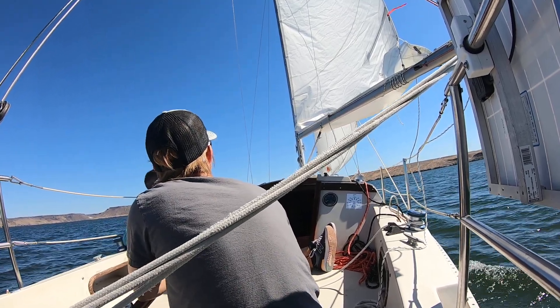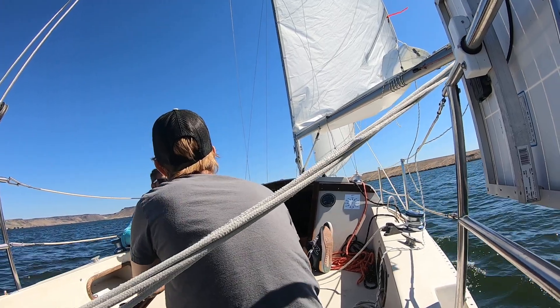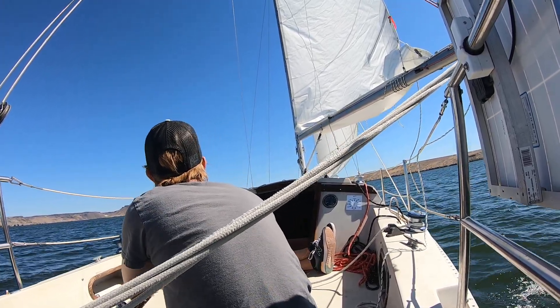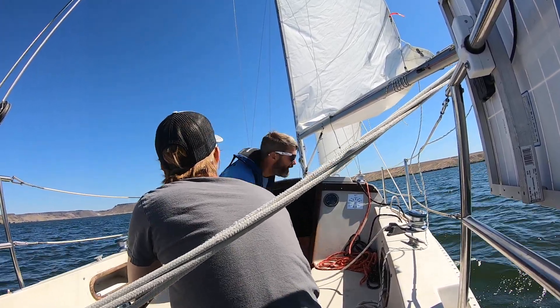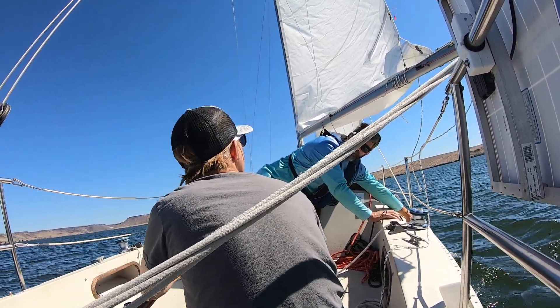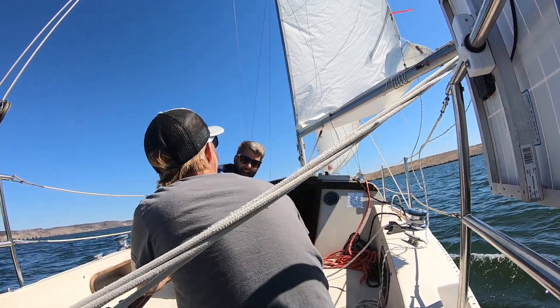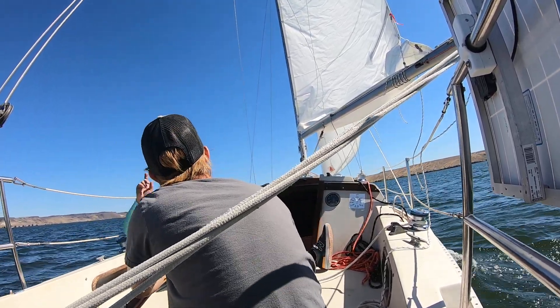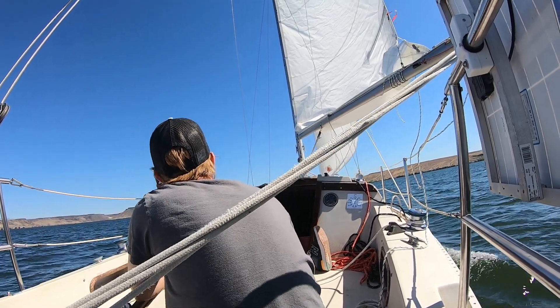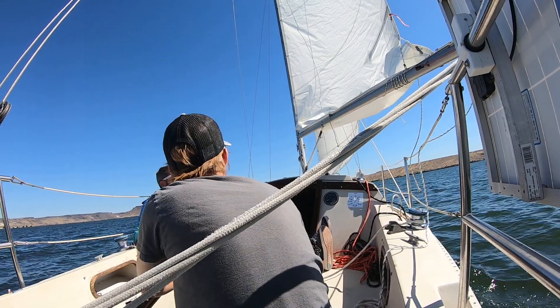There are a couple of expressions you'll hear in sailing: burying the rail, or washing the windows. That's when the boat is over so far — this is called the side rail, and it goes underwater. Washing the windows means you've got water up to here. I have buried the side rail on the roof several times. Not quite yet on this one, but I've gotten close.